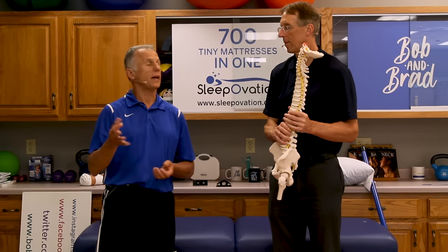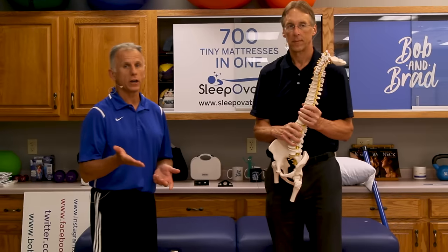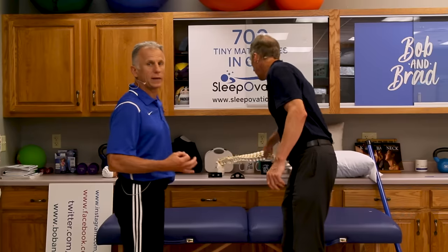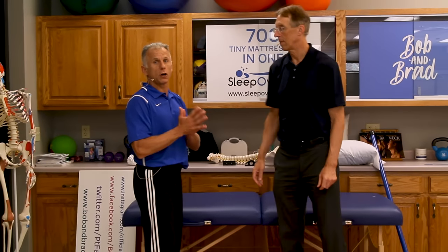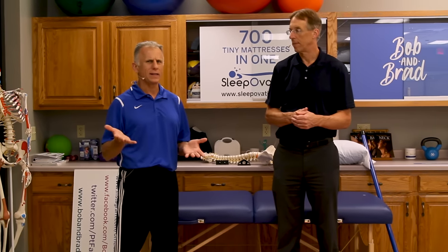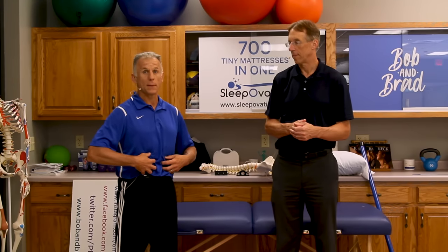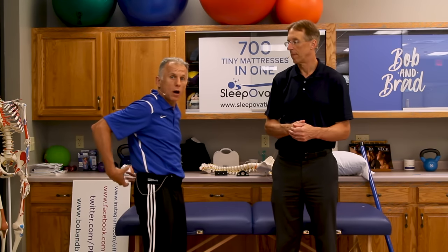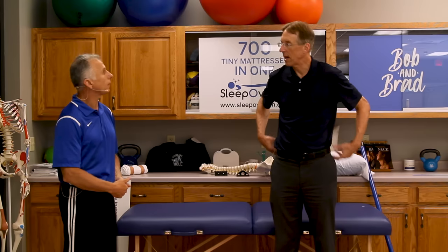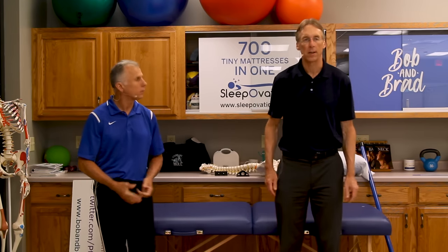The next concept is a neutral spine. There's a certain position that your lumbar spine needs to be in to maintain the discs and facets in a good, strong, healthy position. And the third thing is core strengthening. A lot of people think core strengthening means just abdominals, which is true, but your core muscles are around your whole trunk area — the abdominals, extensor muscles in the back, obliques, latissimus dorsi, and even the gluteus maximus.